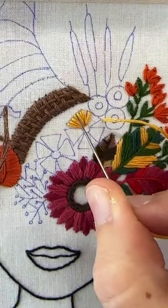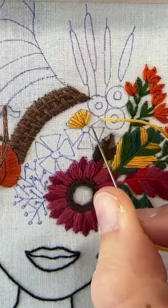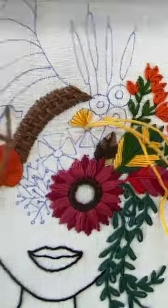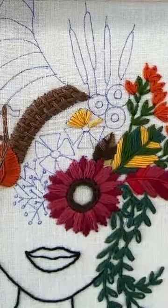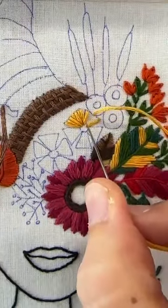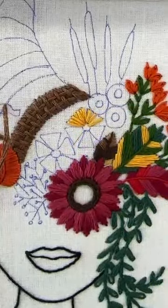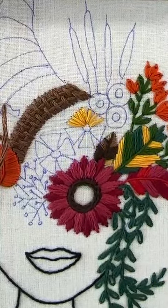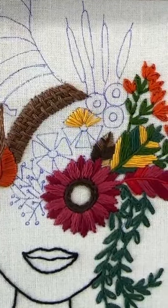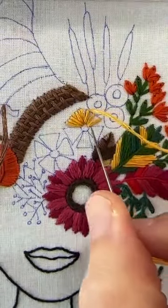I started in the middle on this petal because I didn't want a knot on one of these ends, but on this one I usually will start on an edge — doing the edges and then the middle, and then I'll fill it in. They should all be very similarly sized, so you should get six or seven stitches on each petal.